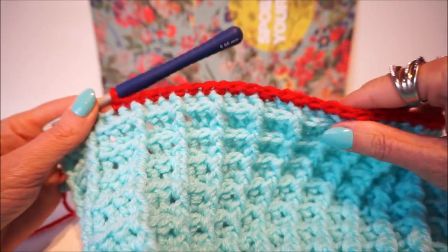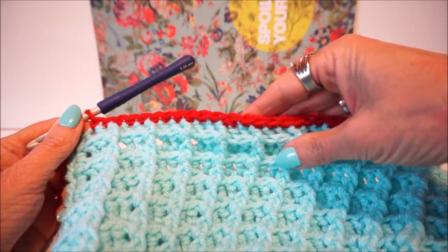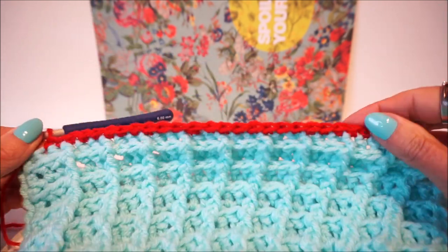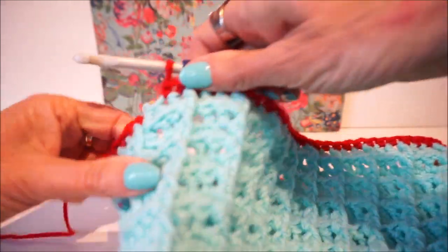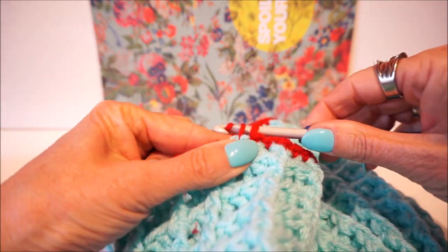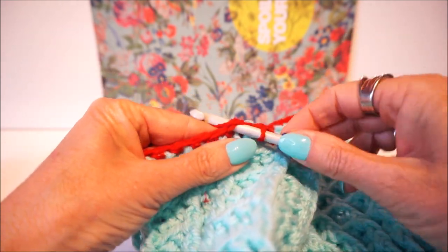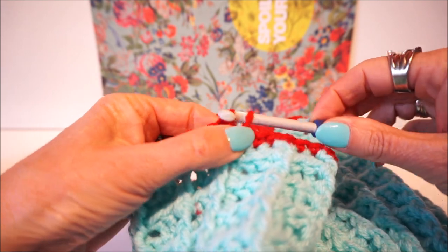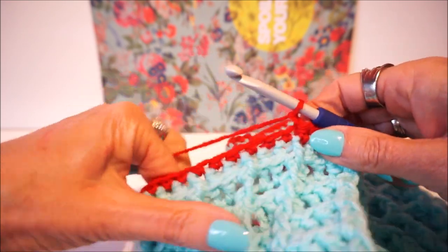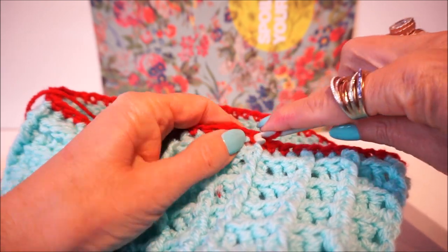Look - if you then have done the whole round, you just see that you have a decrease here but that doesn't matter, that's also very nice. You can say: I just want a single edge. We now close the tour - the last stitch I still take and close the tour with a half fixed. You get your thread up and through the loop and then we start again with the edge with a slip stitch to start the tour, and then we start the first stitch with a fixed.